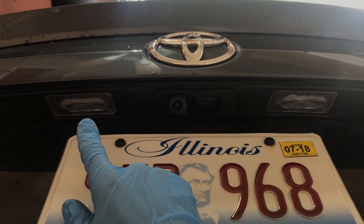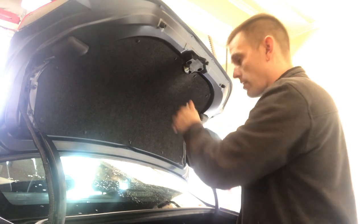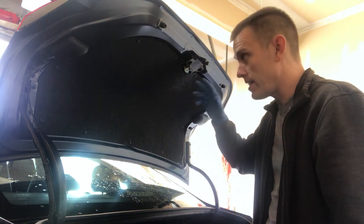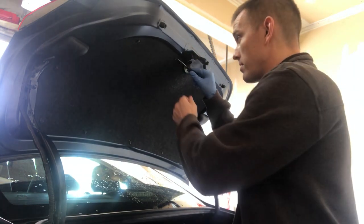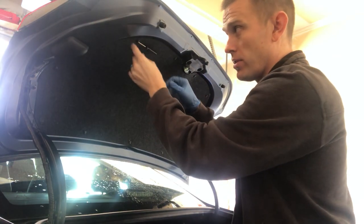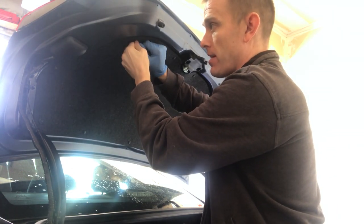Now we've got the trunk changed out. Next we're going to do the license plate bulbs. Unfortunately they hid them, so you've got to take off all this carpet or at least the first half. On the Corolla they use some strange clips — instead of push pins that come off with a normal screwdriver, these are a little bit different. I like to use a very small screwdriver: you push it all the way through on one of these so you can see your screwdriver come out the other side, then pull.